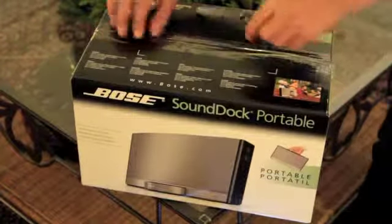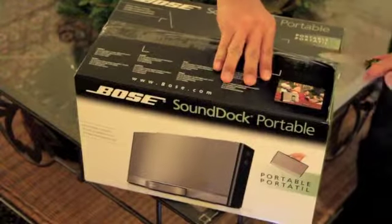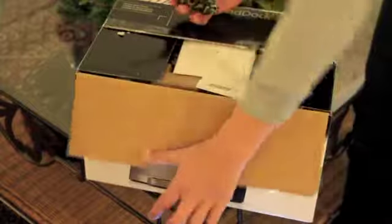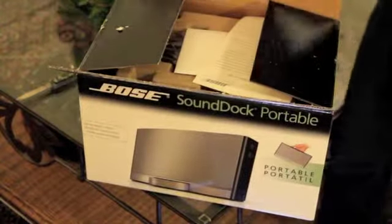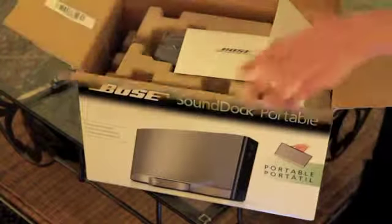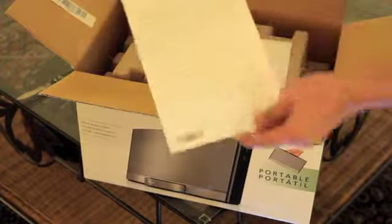But if you get it on Christmas, they have it for $349 at Bose.com. The reason I got this dock is one, it's Christmas, and two, I wanted a dock that has better sound quality versus an iHome that I used to use.